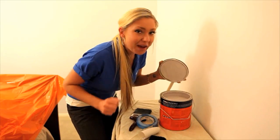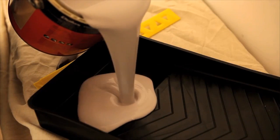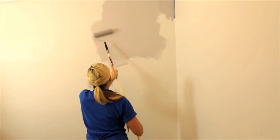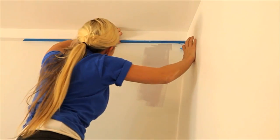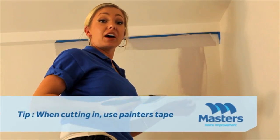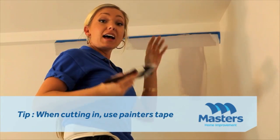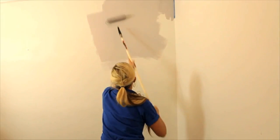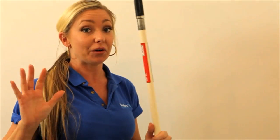Now for the fun bit, let's get some paint on the walls. When cutting in and out of corners, I recommend using painter's tape as it stops paint going onto your ceiling. If you're using a roller, try and paint in a zigzag pattern so you get a nice texture everywhere. And remember, avoid overloading your roller with paint because it will go everywhere.